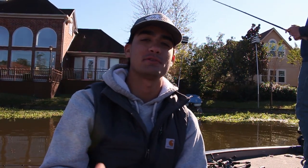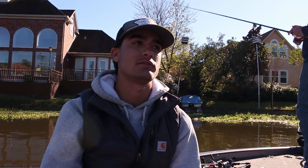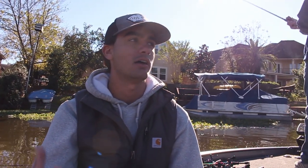Hey guys and girls, what's up? Welcome to another episode of UC Fishing. Today's video is the second video of a two-part series talking about preparing and practicing for a tournament you have coming up. If you want to watch the first video, which talks about preparing for a tournament before you even leave home to go to the lake, that's going to be the top right. Stay tuned.